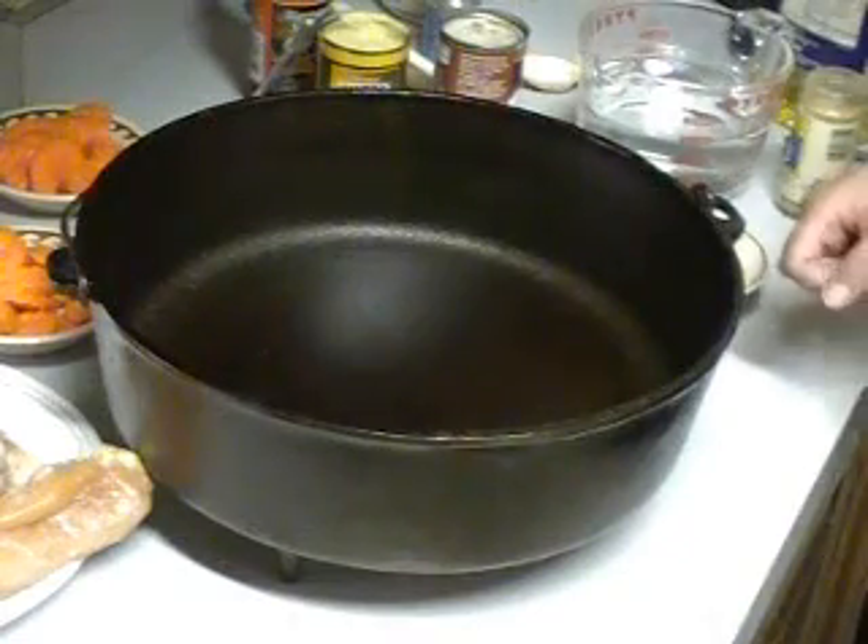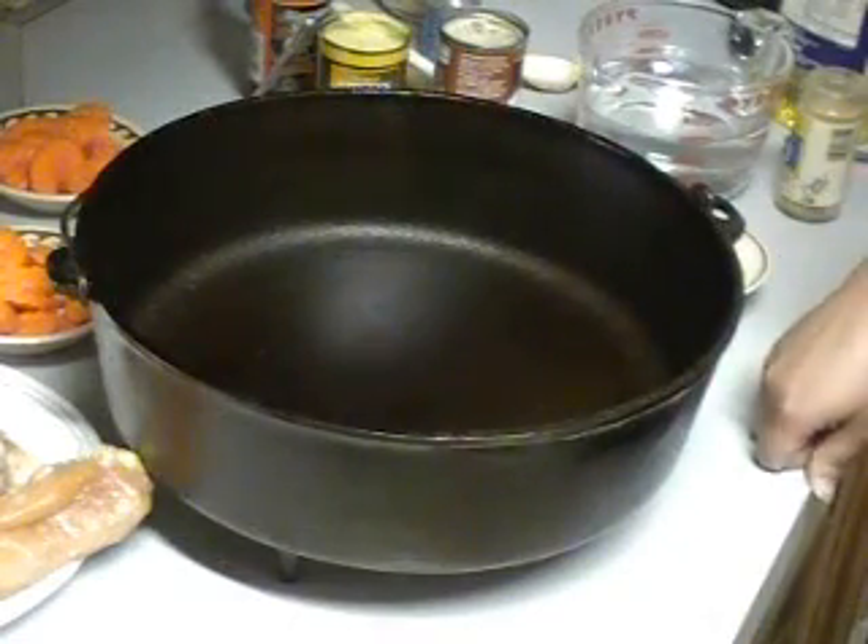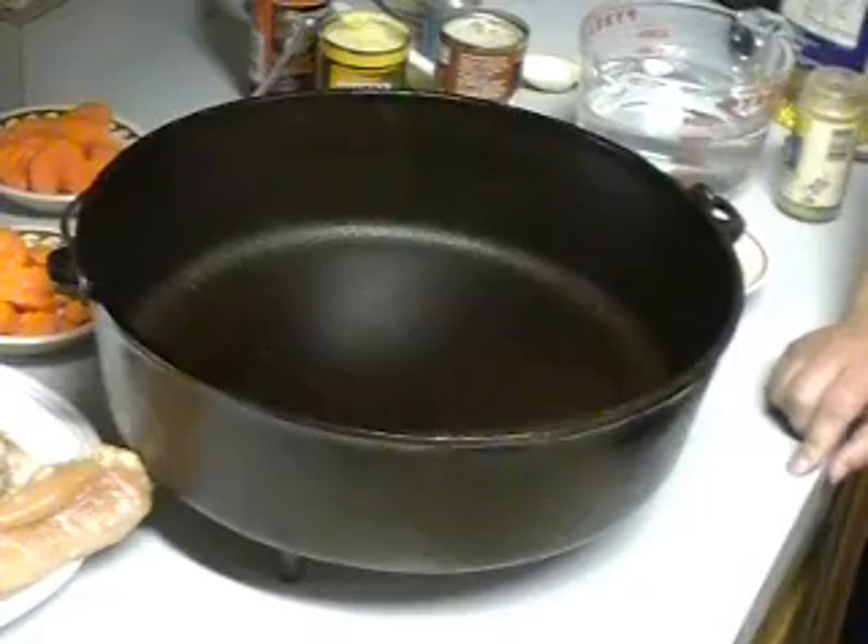Hi, this is Rhonda with JRK Family Outdoors and today we're going to make baked chicken and rice in our Dutch oven.